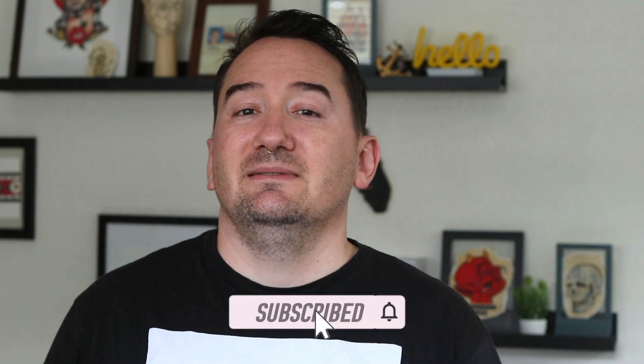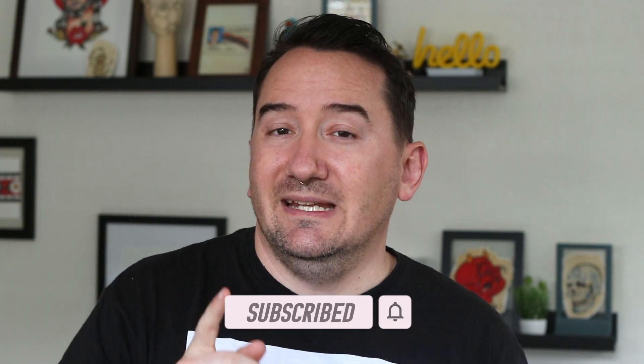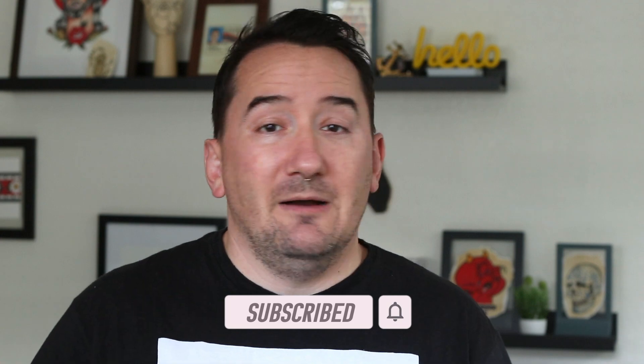Let me know in the comments below if you have ever had problems sleeping on a new tattoo. Don't forget to like this video by smashing that thumbs up button. You can support this channel by clicking subscribe and hitting that bell to get notifications when we come out with new tattoo education and advice videos. That's it for me today — thanks for watching and we will see you in the next video.